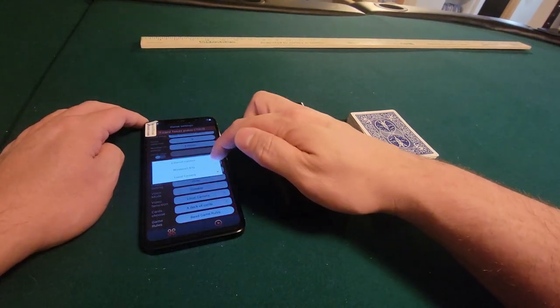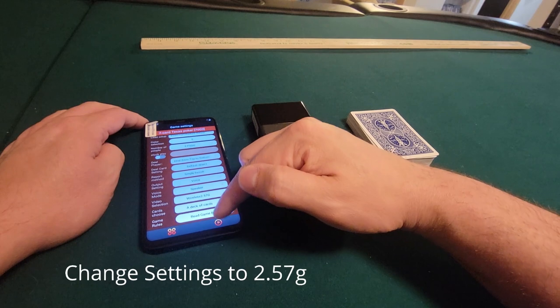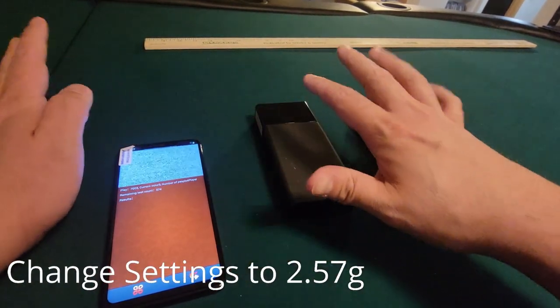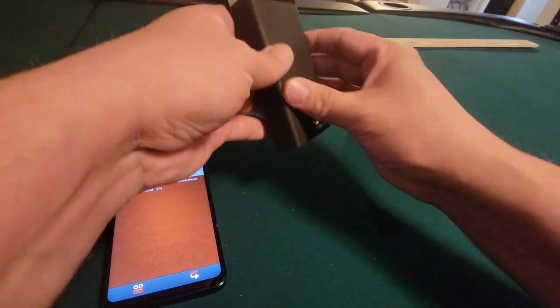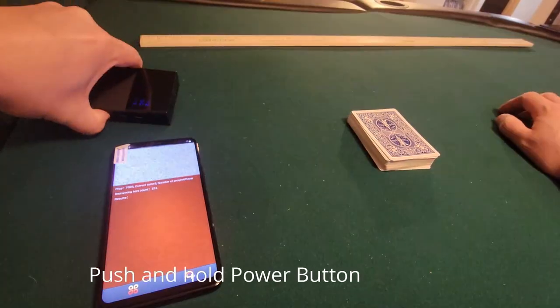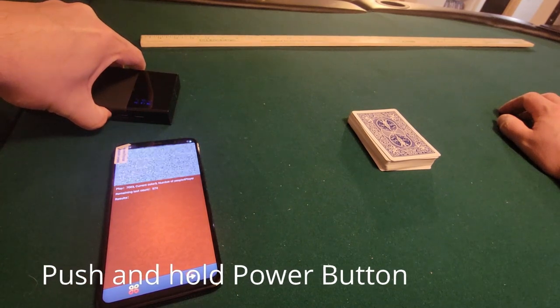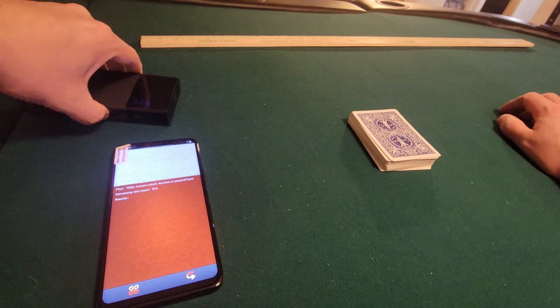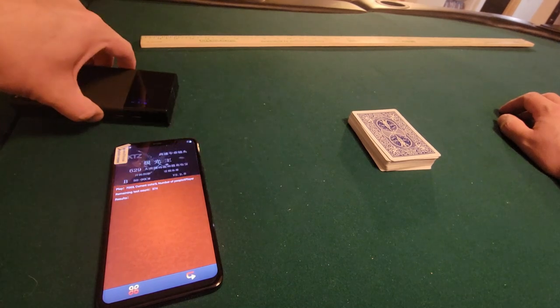We're going to move it to 2.57G so we can catch it. Right now nothing's on so it's staticky. We're going to turn this on by the button right here — the first thing you need to do is hold down the button. Now it catches it.